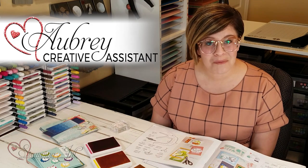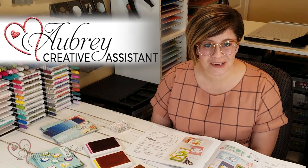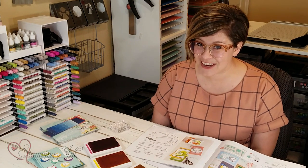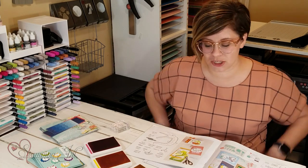Hey Stampers! Welcome to another week of Watch It Weekly Wednesday. I'm Aubrey, part of the Stampin' Jill creative team, and today I'm excited to share with you a new stamp set from the mini catalog. It's super cute — not totally one I would normally choose, but there's so much hype behind this type of set right now that I had to play with it, and I have to say I have grown to love it. So let me show you.